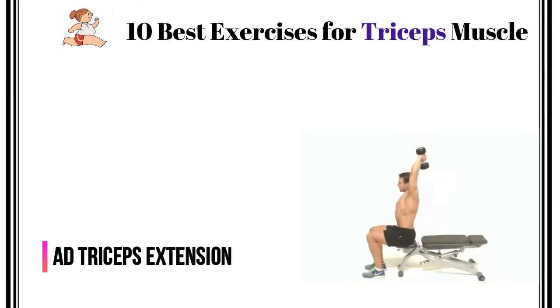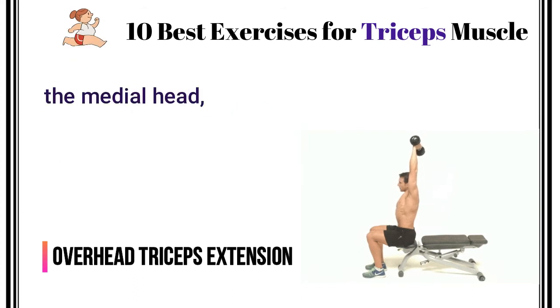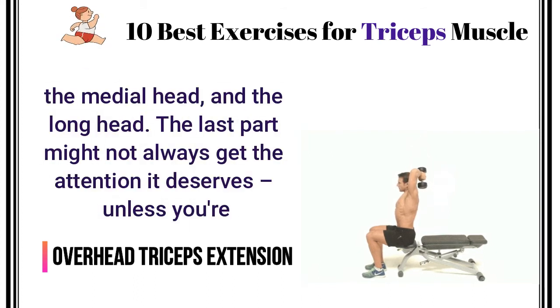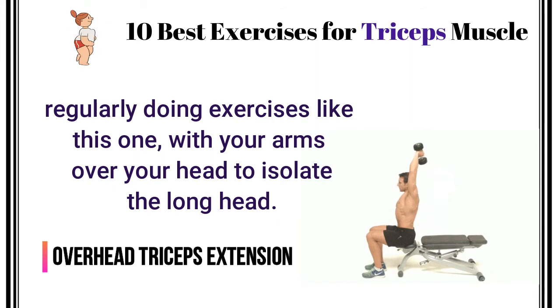Overhead Triceps Extension. When you work your triceps, you might forget there are three parts to the muscle: the lateral head, the medial head, and the long head. The last part might not always get the attention it deserves, unless you're regularly doing exercises like this one, with your arms over your head to isolate the long head.